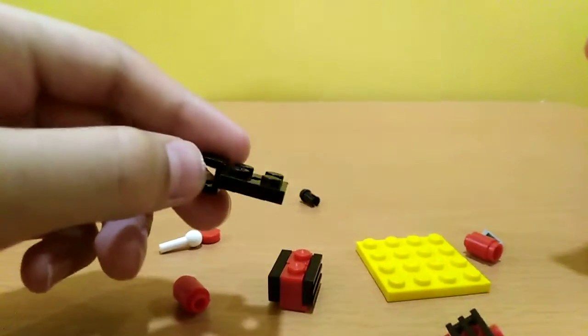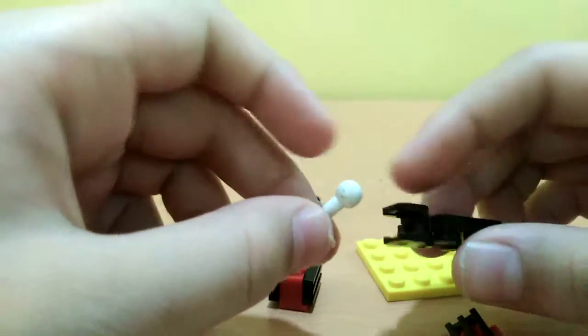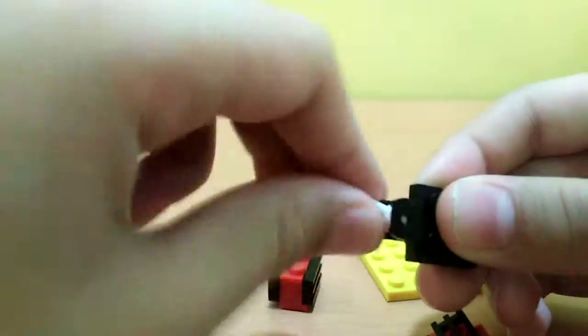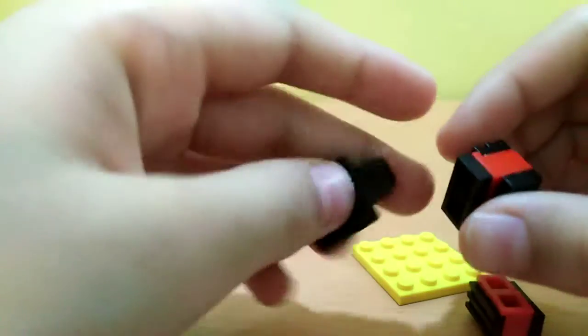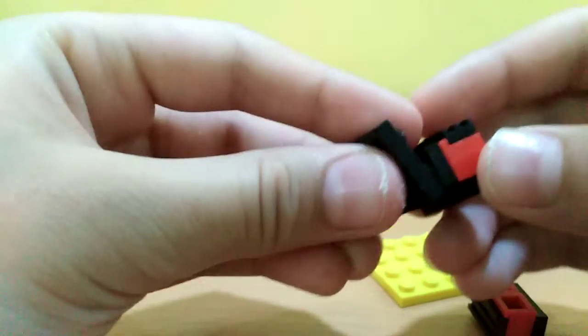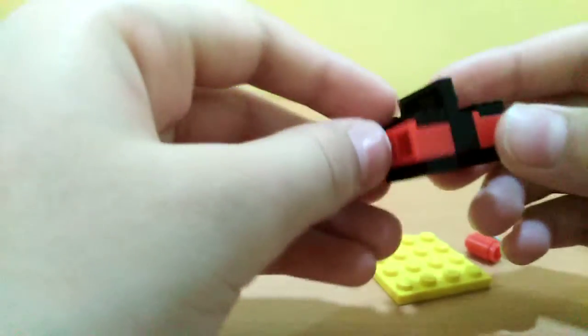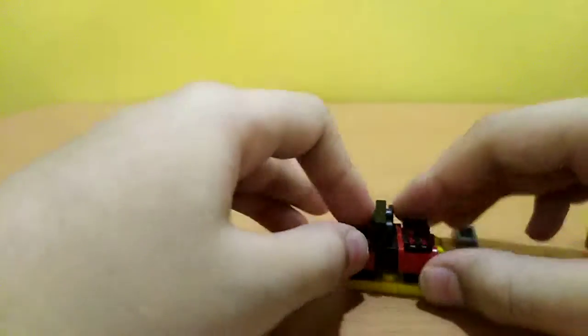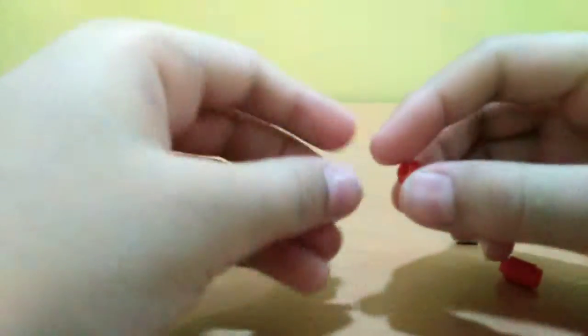Now we'll be needing this piece that has space for this ball to get inside, and it can move to this side and this side — like this. And another like this. It'll look like this, and then we'll put it right here. So now we will make the gear — that will actually be the base.